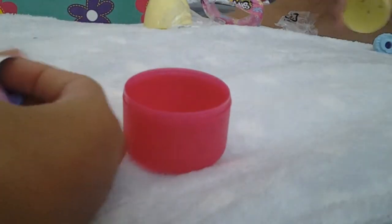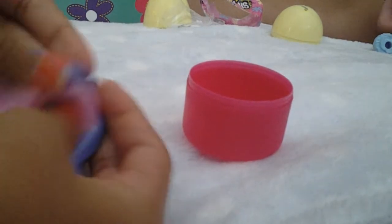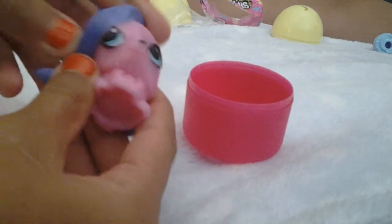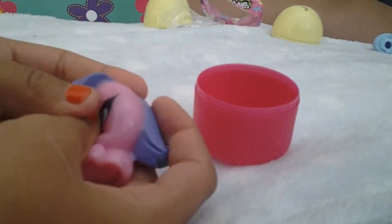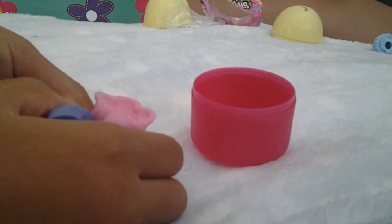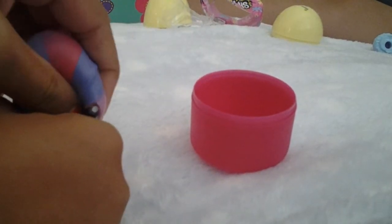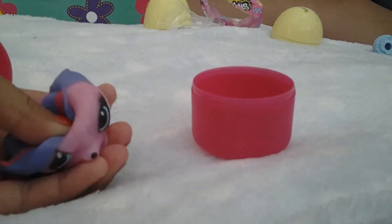We got Zoe! Oh, she's super squishy and sticky. And here she is.